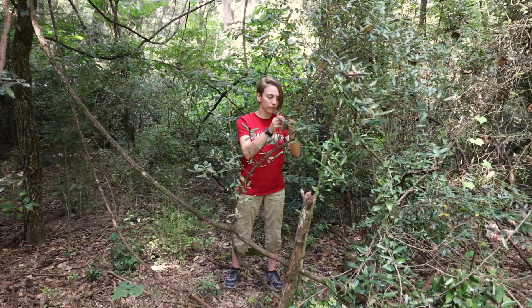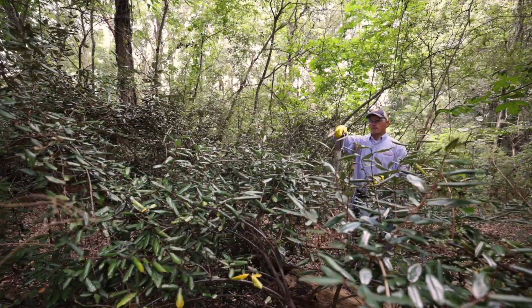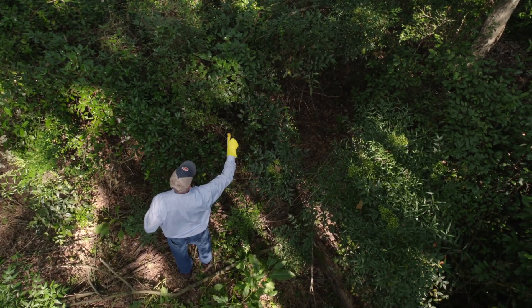Controlling Elaeagnus is not impossible — it just takes a little bit of effort. My lab has been working with Audubon SC on a large tract to try to figure out how we can control this in big areas. Today we'll talk about a couple of methods.